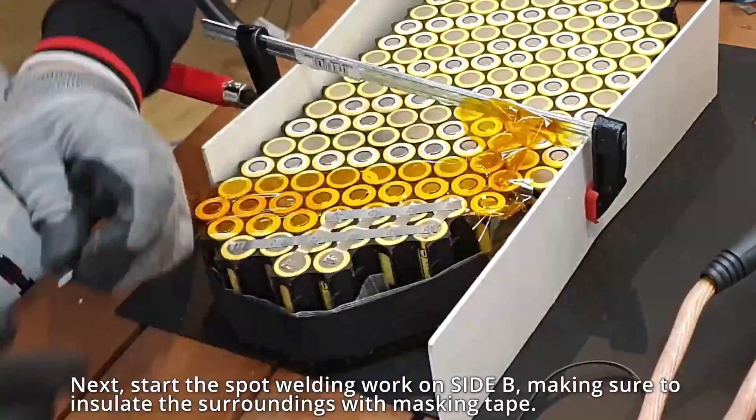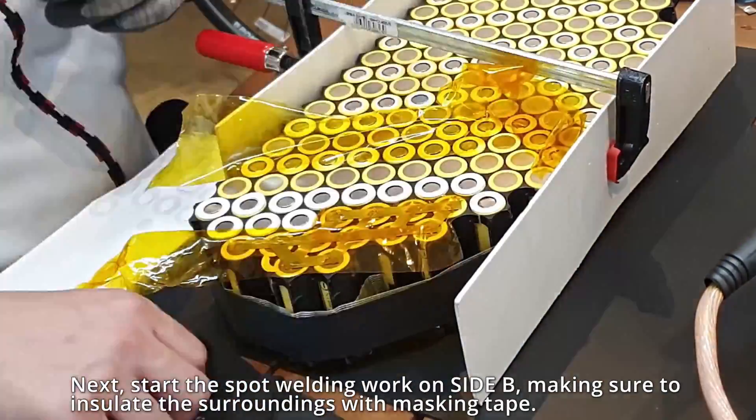Next, start the spot welding work on the side beam, making sure to insulate the surroundings with masking tape.